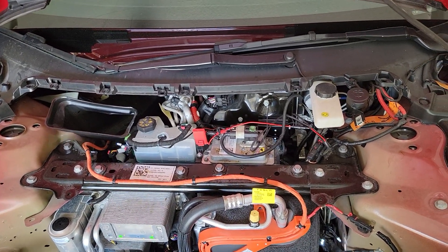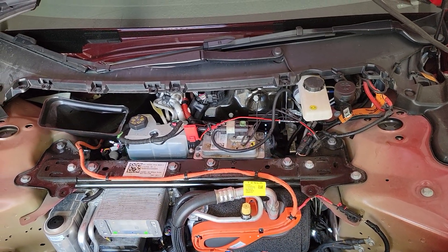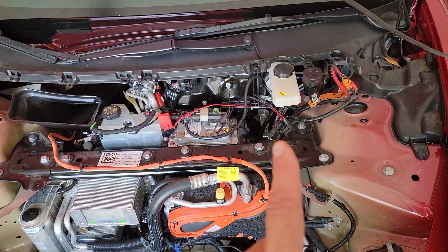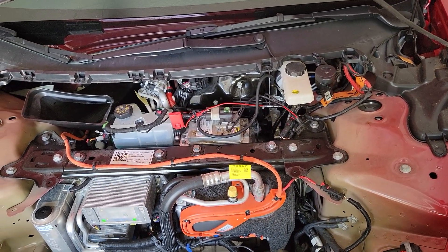It's installed and it works. I think I'm going to put a wire loom on it before I close it up, just to give a little extra protection to that hot wire. It is fused — the fuse is inline right there — but we want some extra protection.